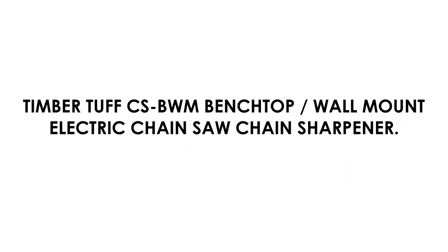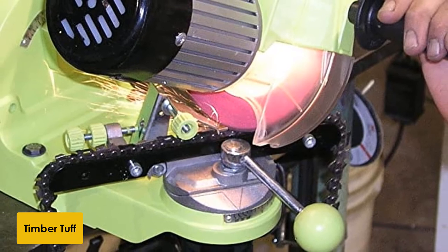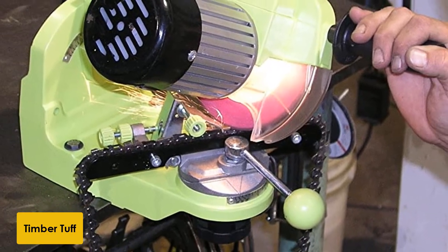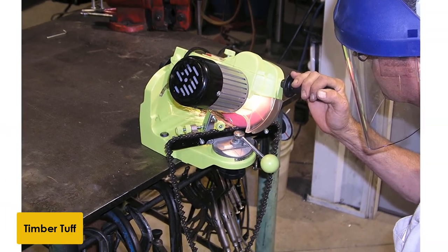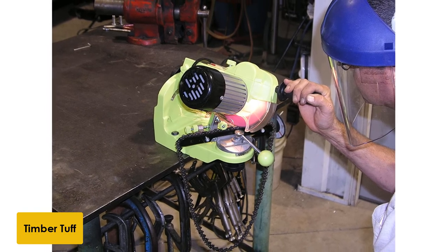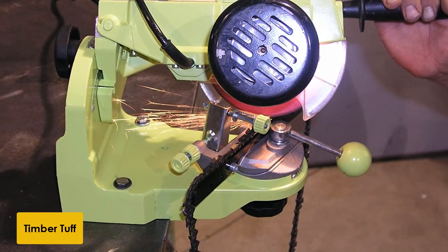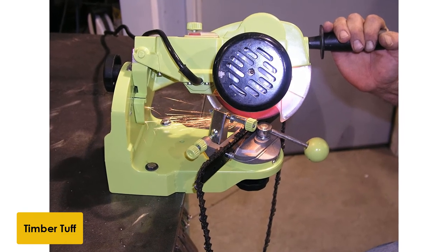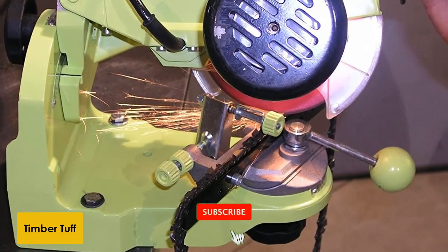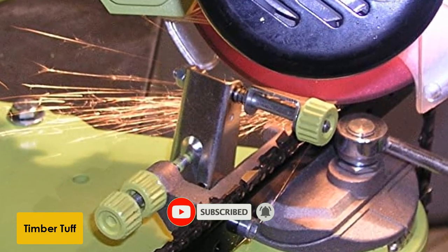At number 5: the TimberTough CSBWM Benchtop Wall Mount Electric Chainsaw Chain Sharpener. Easily one of the most popular chainsaw sharpeners on the market, the TimberTough CSBWM can be either bench-mounted or wall-mounted in your workshop for fast and accurate sharpening jobs. This sharpener is built for heavy use, and both the frame and all operational components are engineered using professional-grade materials. The CSBWM includes three interchangeable grinding wheels, providing versatility to sharpen any kind of saw chain. The integrated chain vise makes it easy to set and lock down any size chain, and both the rotating table and the grinding wheel arm can be angled and locked into place for safe, secure sharpening.